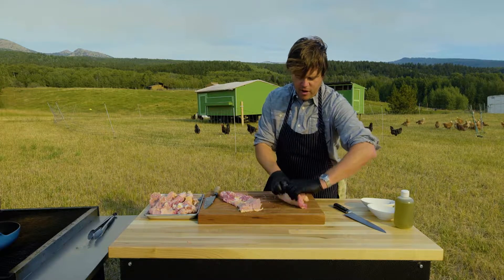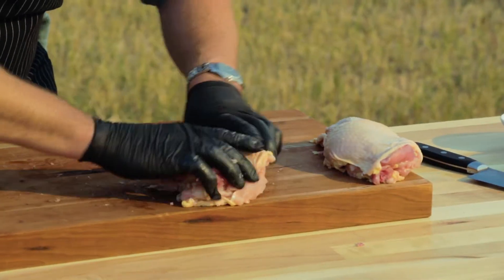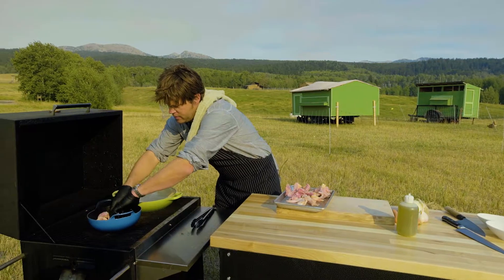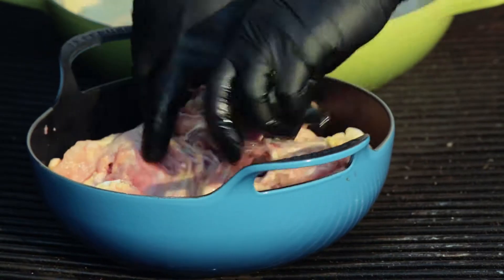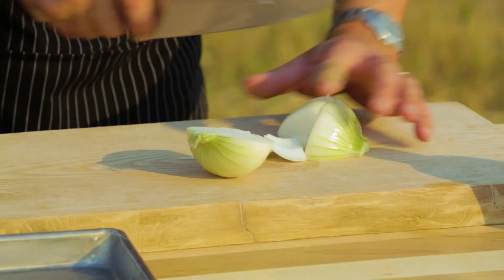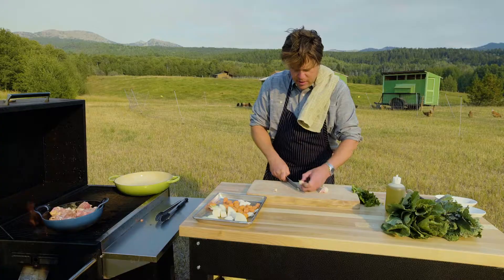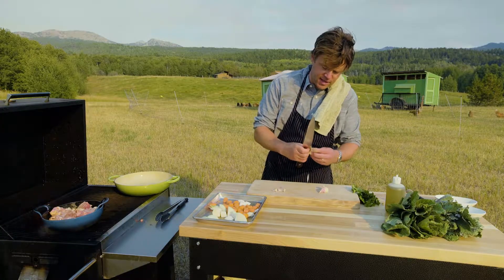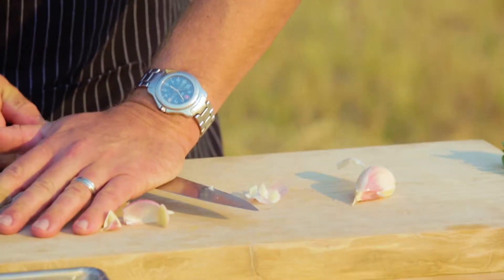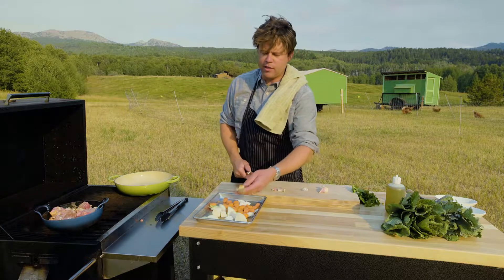We'll fold these guys up, set them aside for a minute, and then we're gonna get into this stock. We're gonna go in with the cast iron and prep our vegetables. With these guys I just go in half and then thirds. A couple of carrots — I'm just gonna peel a little bit, get that skin off, and actually leave them whole but just gently smashed. I don't want a ton of garlic flavor in there and that's a good way to keep it mellow.